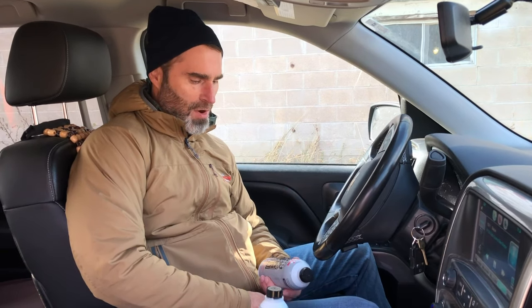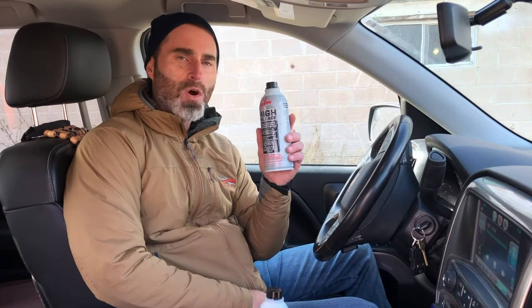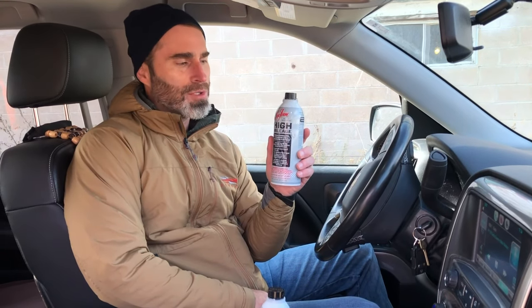Hey everybody, this is Brian with Seafoam. This is a quick video on Seafoam high mileage motor treatment. I'm going to talk about how it works and then I'm going to show you how I use it.